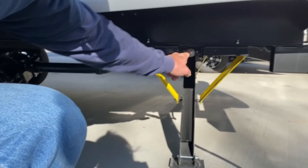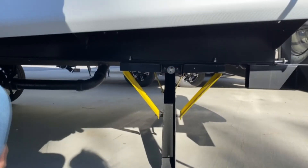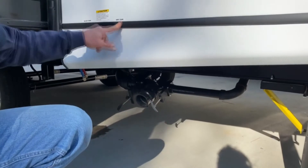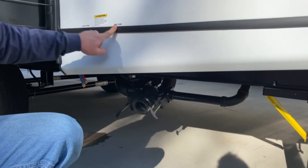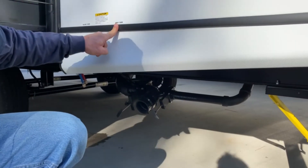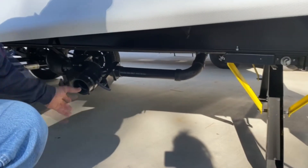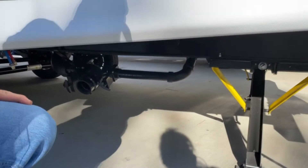Right here is that override I was showing you for the power jacks. In case you would have a problem, you can run them up or down. Your dumps are right here for the black tank and gray tank. The black tank is your raw sewage and the gray is what comes out of your drains, your sink, and your shower. These are just gate valves — that's where you'd hook into your sewer dump.